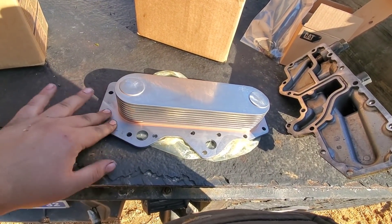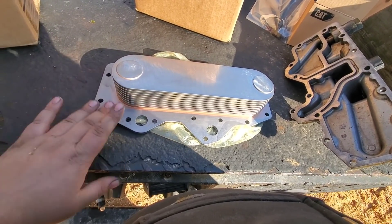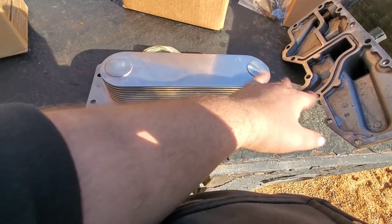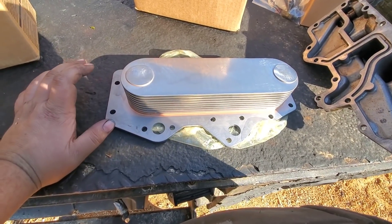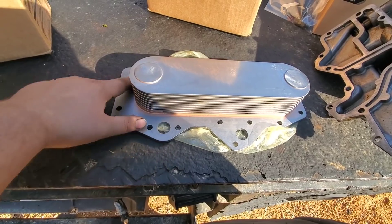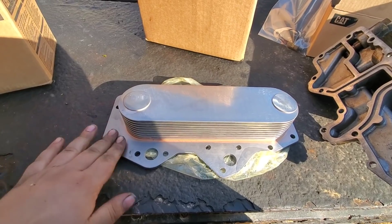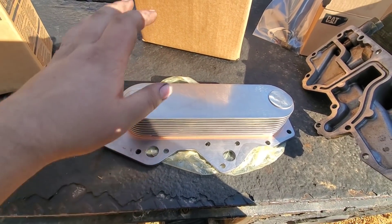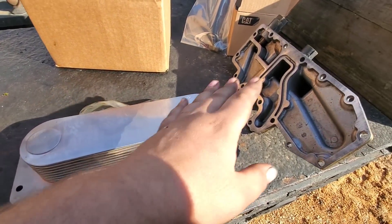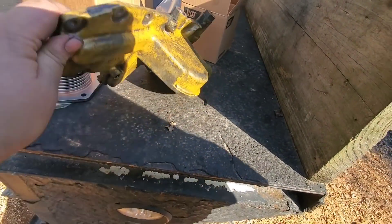We've got our new cooler here — today is actually the next day because we had to go get a new cooler core. I'm going to clean this whole thing up before we get it ready to go in. The old one had a ton of cavitation signs all around the edge of the cooler fins, so since we had it out I figured it was the better call to just go ahead and replace the core. We have a new core here. This housing was cleaned up yesterday but not very well, so I'm going to run through and give it another cleaning.